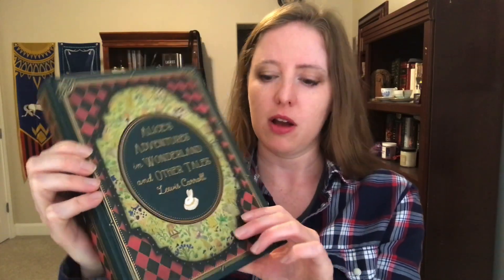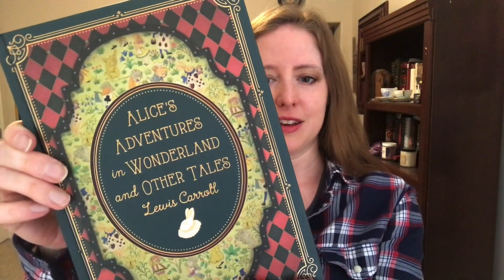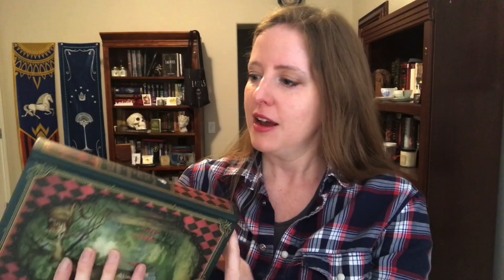Looking at the front first, it is a little bit embossed — it's almost impossible to see with the light right now, but there's a little ridge you can feel, and the title itself goes down. Just look at that design, it is really beautifully designed. This is the spine — I love the checkerboard style there. And the back has some of the original Alice in Wonderland artwork. What a gorgeous thing.